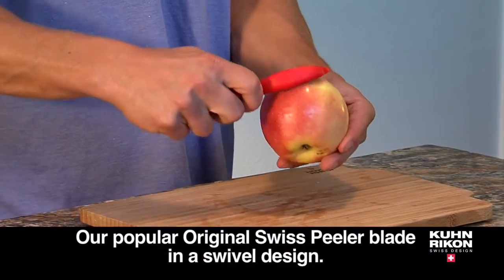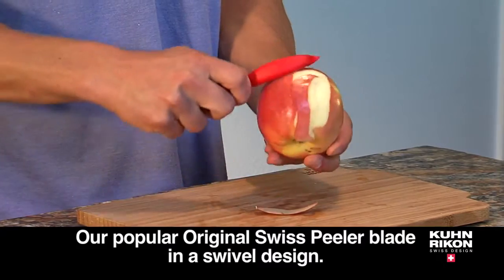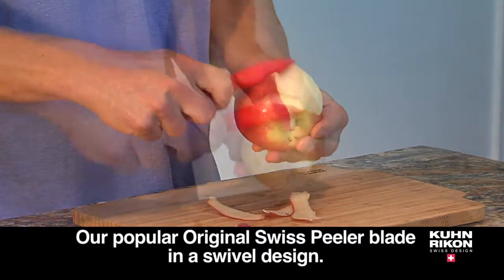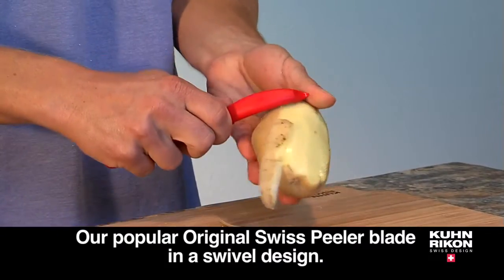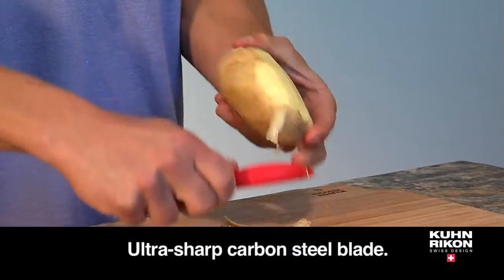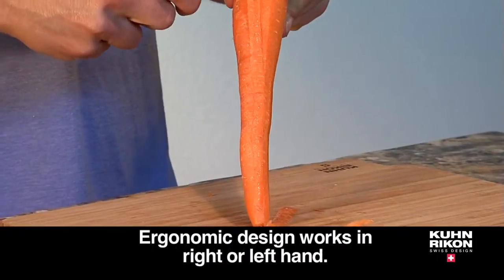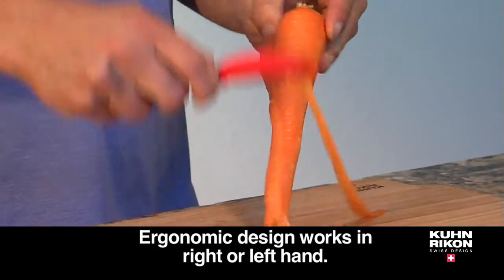Peel fruits and vegetables effortlessly with the Swiss swivel peeler. The Swiss swivel peeler has the ultimate sharp performance that professional chefs love. The carbon steel blade starts sharper and stays sharper. Its ergonomic design works in the right or left hand.